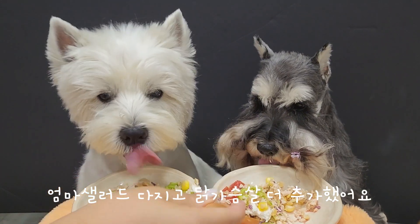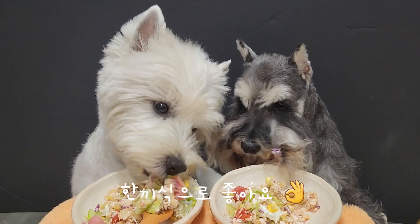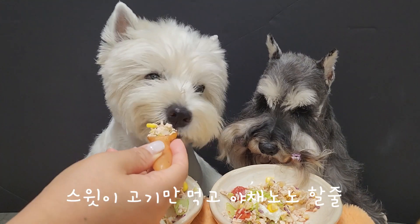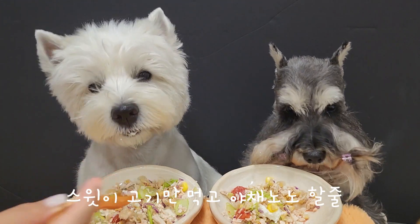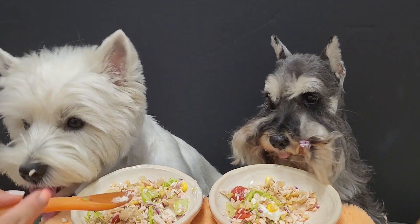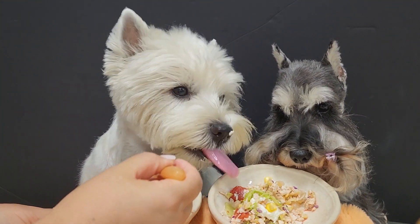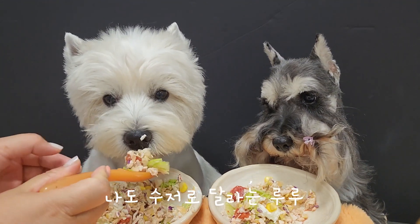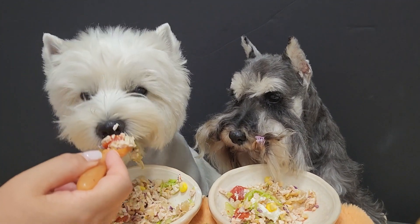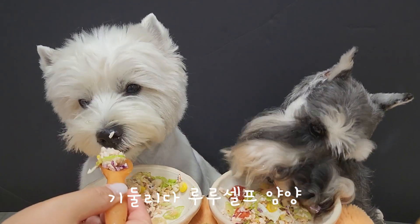It's so delicious. But I want to make it easy. It's really good. It's so delicious.